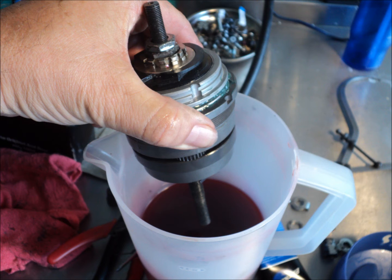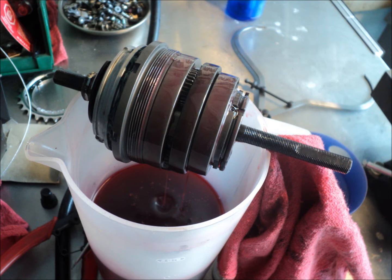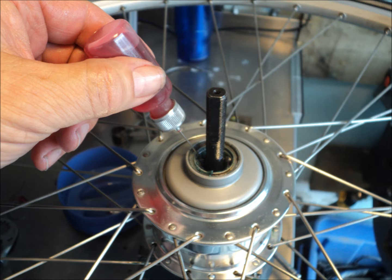The c-clip I replaced, then I dunked it right straight into the ATF, let it drip a little bit, and then installed it back into the hub shell. You can actually run oil directly into the non-drive side with the cone removed.